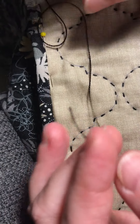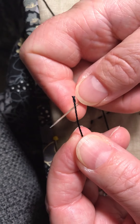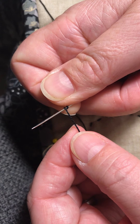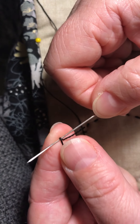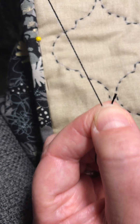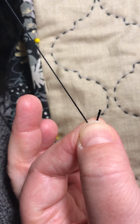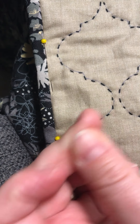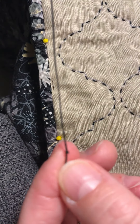I'm going to do a single quilter's knot by wrapping the thread around my needle once, holding on to the threads over the needle, and then pulling the threads through. That will just make a nice small knot that won't snag my fabrics hopefully when I pop it through the fabric.